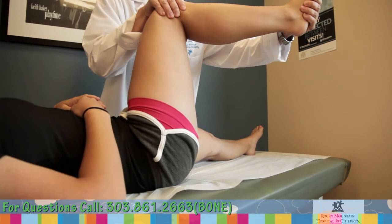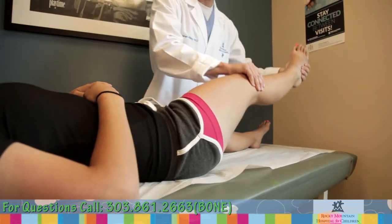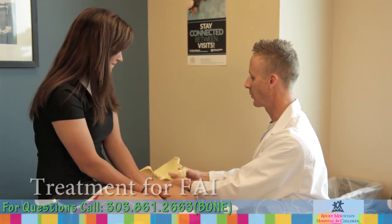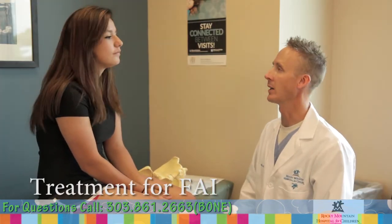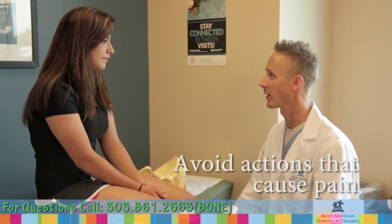Pain usually begins in the groin area and will progress to affect the muscles that help stabilize the hip, until the pain is felt on the inside of the hip, in front, and even in the lower back. The pain is worsened with activities that cause the bones to impinge. Popping and locking of the joint may also develop.